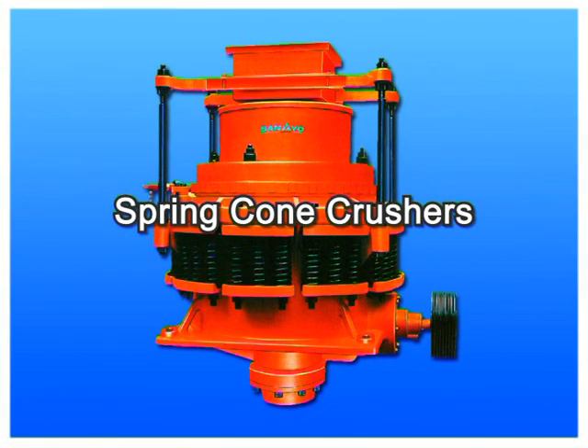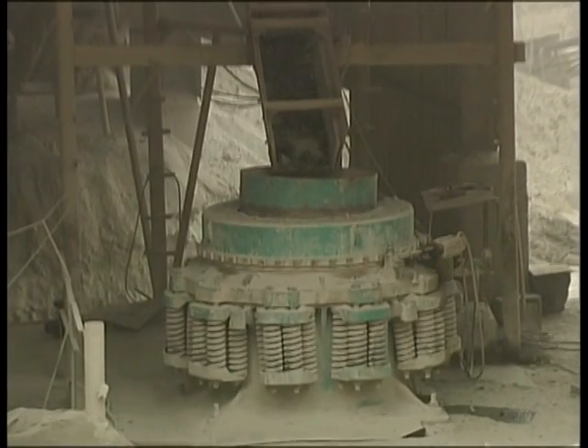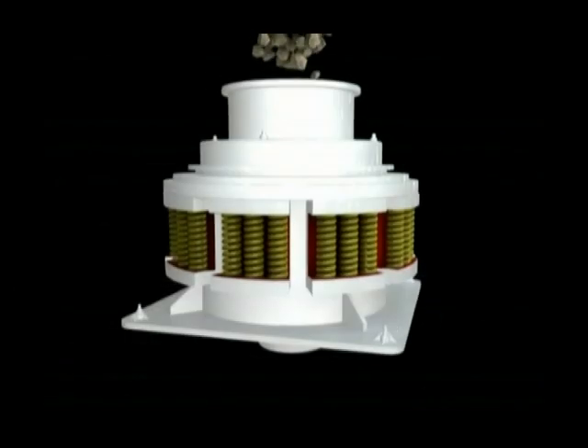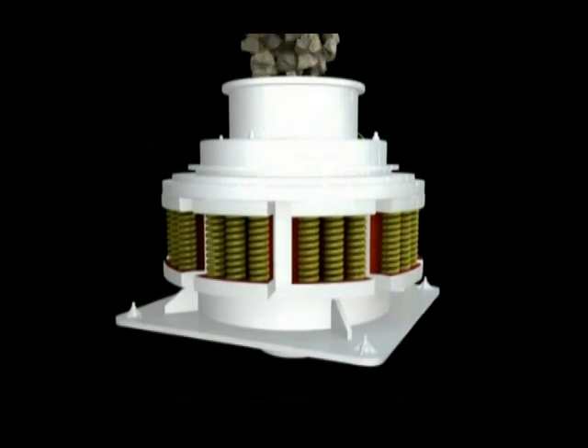Spring Cone Crushers — The PY Series Spring Cone Crushers feature a high performance crushing cavity and a high crushing frequency. The design incorporates a lamination crushing principle to reduce the content of needle-shaped or sheet-shaped material to a certain extent.